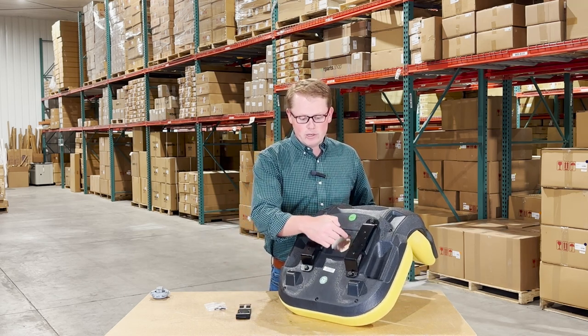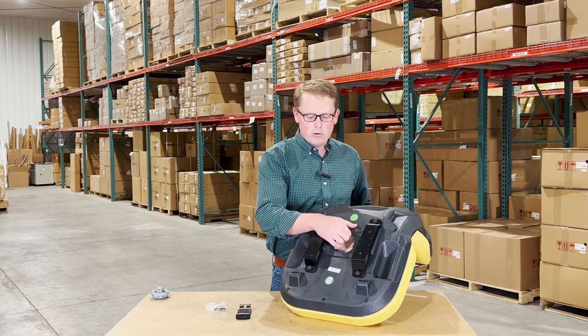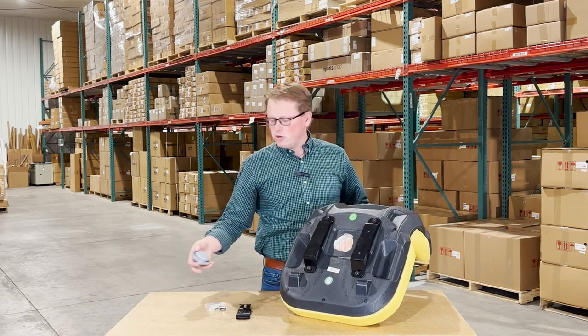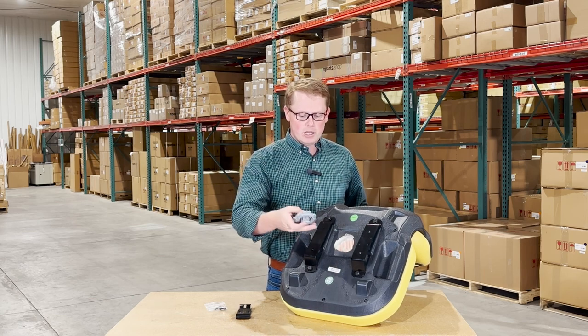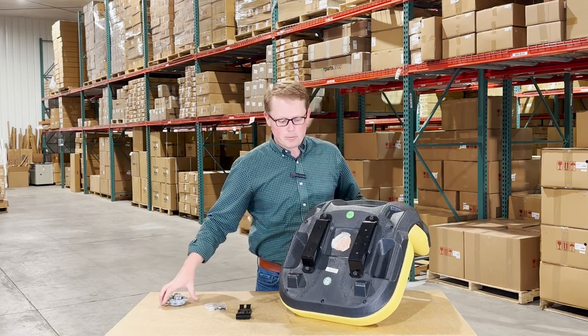The seat won't come with a switch — you can reuse your original switch. Otherwise, we do also sell the switch separately, so you're able to purchase it from us too. You'll be able to take your original switch or a new one, install it there, and twist it in and it'll be ready to go.